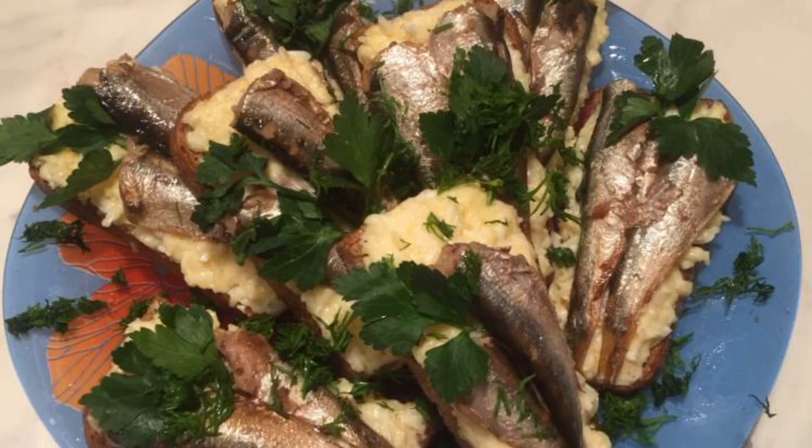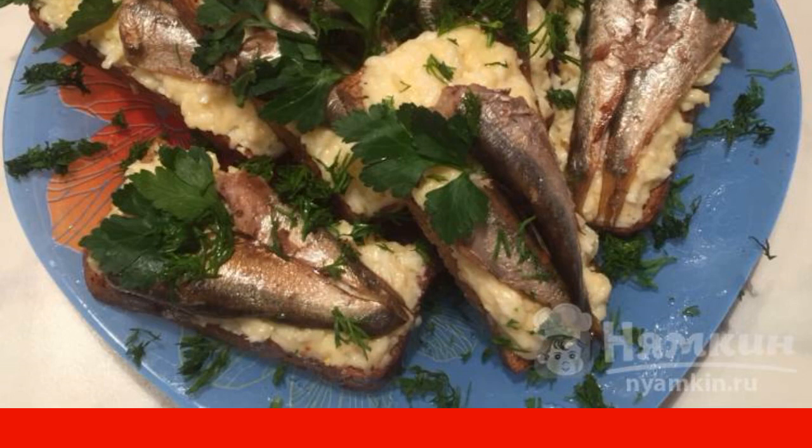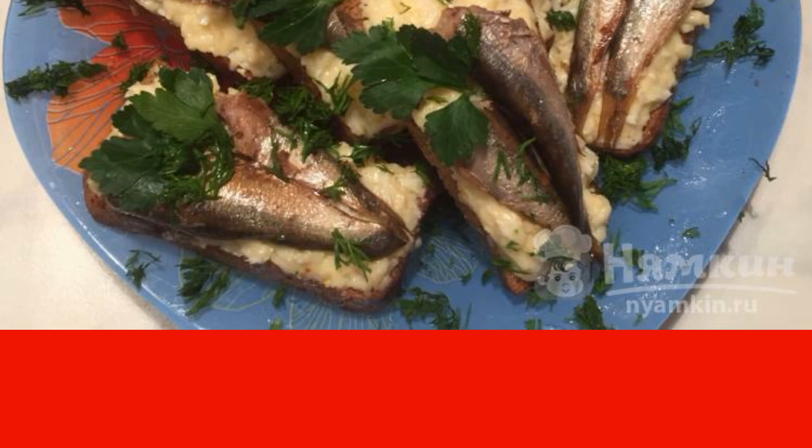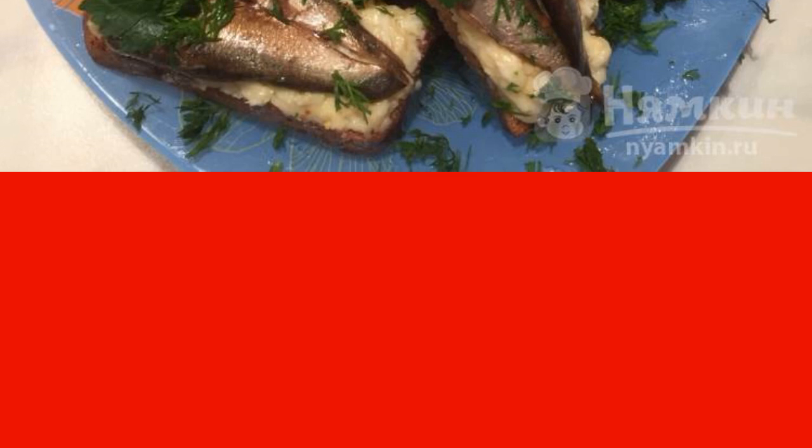Sandwiches with sprats are a much-loved fish snack of the USSR times. Fragrant black bread, Baltic sprats, and delicate creamy spread — this taste comes from childhood. Be sure to try to cook such sandwiches for the next holiday. Relatives will not get tired of saying compliments to you.